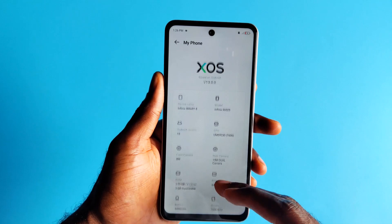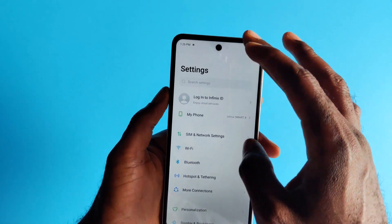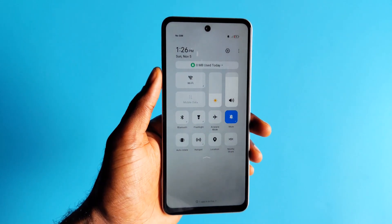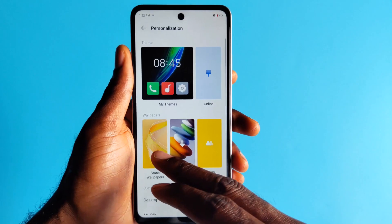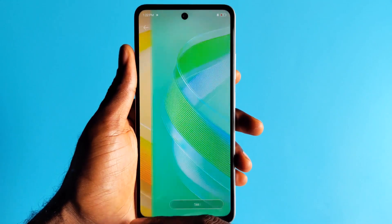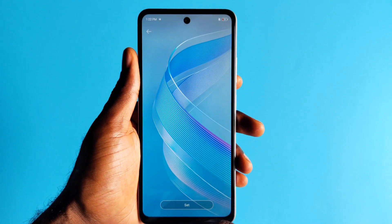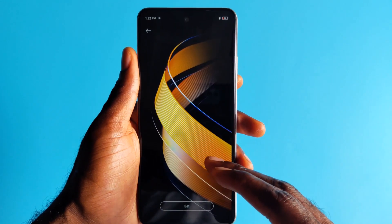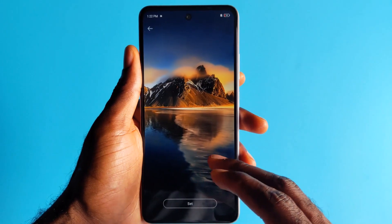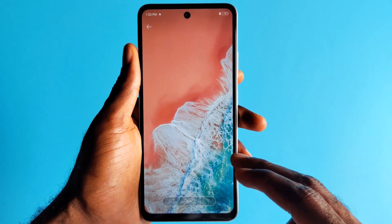As to the software, it runs Android 13 with few changes to the XOS overlay, which can be seen from the control center having a MIUI-like customization. Every other aspect of the XOS user interface is not different from what we've seen in the past. It's also worth noting that the device may not receive any future Android upgrade, as Infinix is known for not doing so — keep that in mind if you're planning to buy this device and use it for a longer period of time.